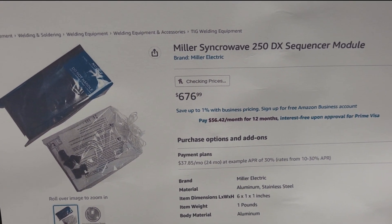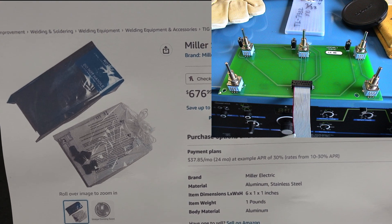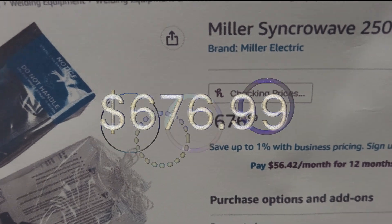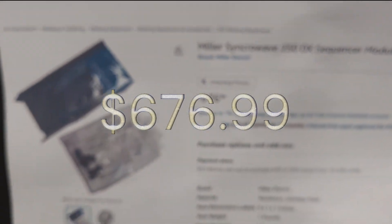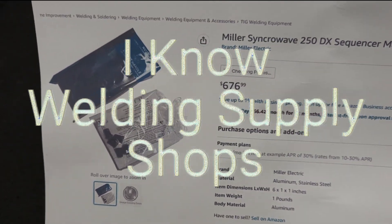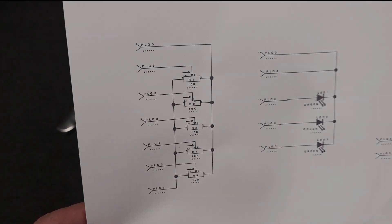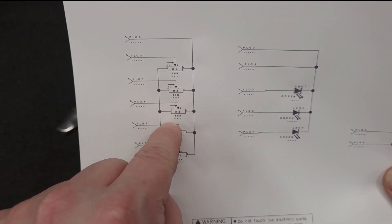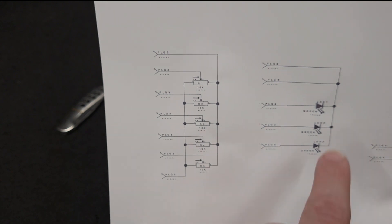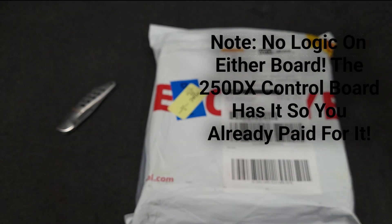The sequencer module — I was able to find a picture of the board, not too clear, but it was a picture. They want $676.99, and that is the same with all the gas stores. What does the service manual say about this board? Here's the schematic: it is one, two, three, four, five 10K potentiometers, one IDC connector of 14 pins, three LEDs. Not too difficult of a board.